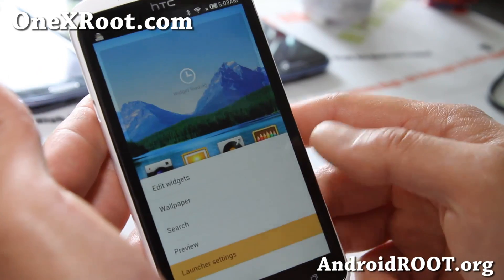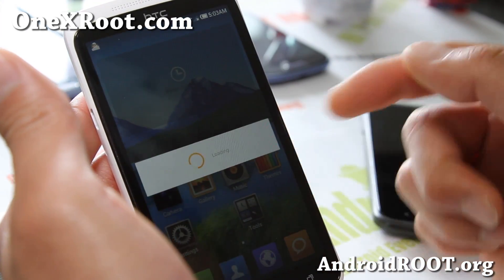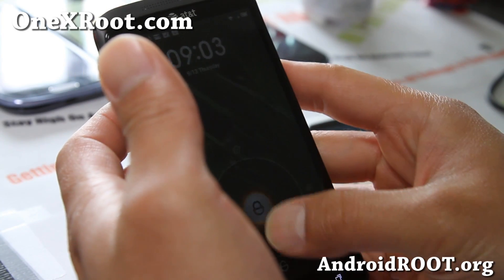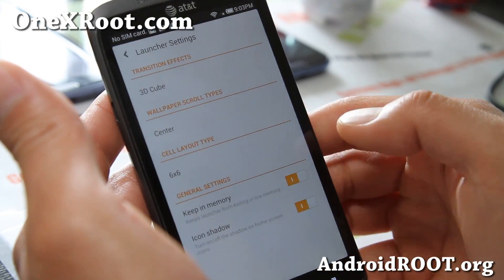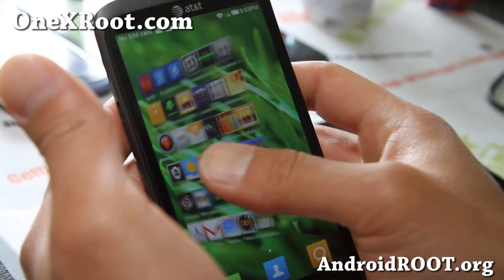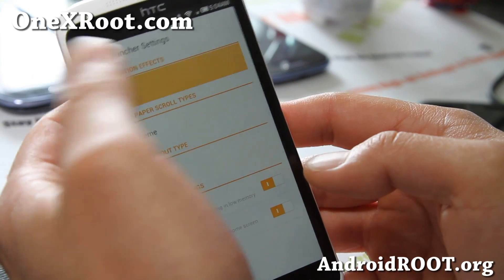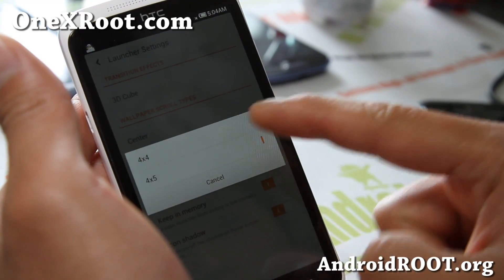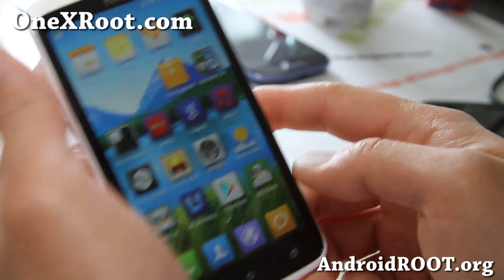The launcher also has a bunch of options, which is really nice. You can get 4x4 or 4x5, and it'll turn into 4x5 so you can fit more apps. On the Jellybean AT&T version, you get even more options with the launcher — I've got 5x5, and you can even try 6x6. After you set it, it's going to reload the UI. That looks kind of confusing though, so let's go back. You can also change some of the transition effects — I like the 3D cube, that's my favorite. And scroll types, you can do by center — all of this stuff is pretty nice.